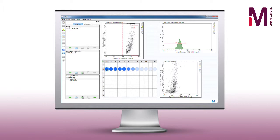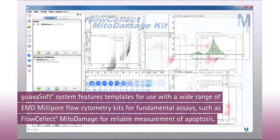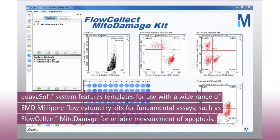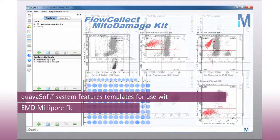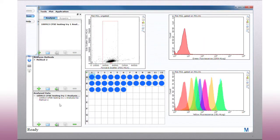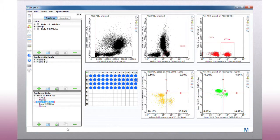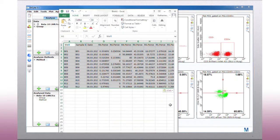Thoughtful software engineering complements Guava's innovative instrument design. The GuavaSoft system features templates for use with a wide range of EMD Millipore flow cytometry kits for fundamental assays, such as the FlowSelect mitodamage kit for reliable measurement of the changes to mitochondria and phosphatidyl serine presentation that accompany apoptosis. The versatile GuavaSoft system includes InSight, an intuitive open software package for custom analysis that acquires data in industry standard FCS file format and allows export of analyzed results to spreadsheet programs.